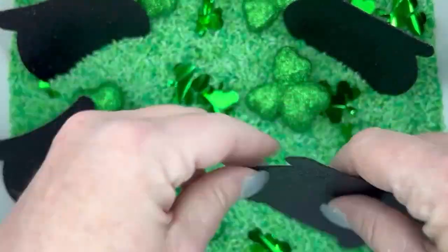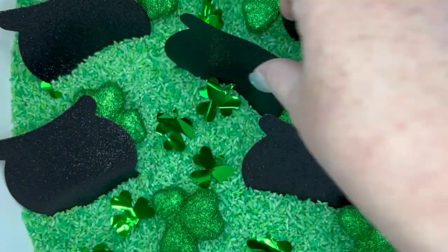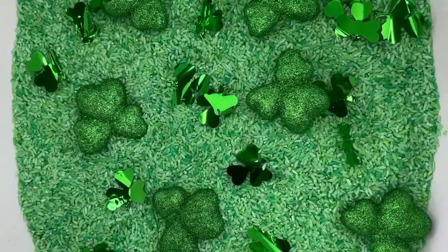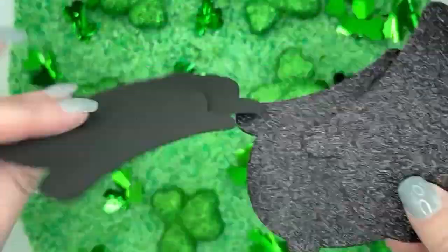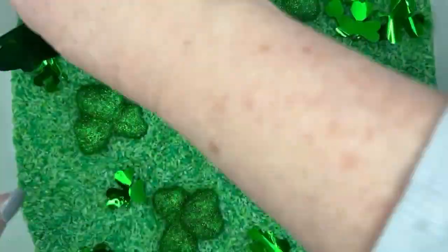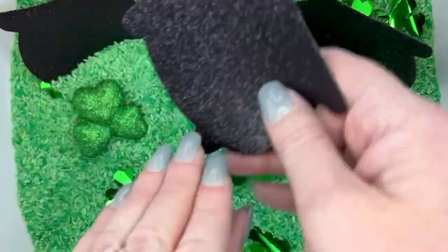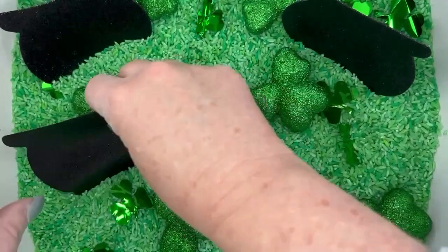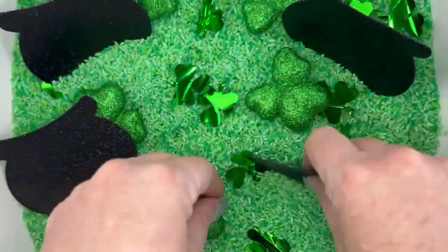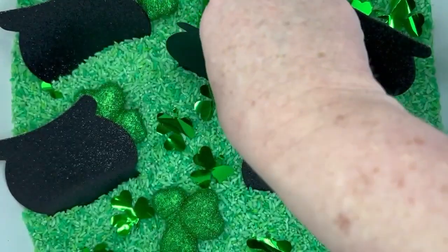Here's another way to use this St. Patrick's Day sensory bin — to practice sight words or spelling words. I had already added my green rice, shamrock confetti, and floral picks. Then I took these foam leprechaun pots and used a paint pen to write sight words on the back of them. You could actually have kids do the writing for additional practice. Now tuck them into the bin, say a word, and kids look through the pots to find the right one. That's an easy way to change out the activity, still use the same theme, and keep it simple.